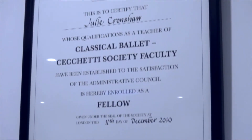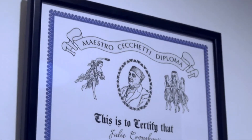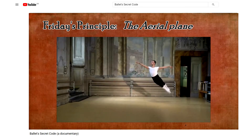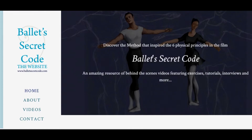I'm a fellow of the ISTD in the Cecchetti Method and hold the Enrico Cecchetti Diploma. Most recently, I've made a film called Ballet's Secret Code, which is available on this channel. For more information, content and even more videos, you can go to the website BalletSecretCode.com. I hope you enjoy this video.